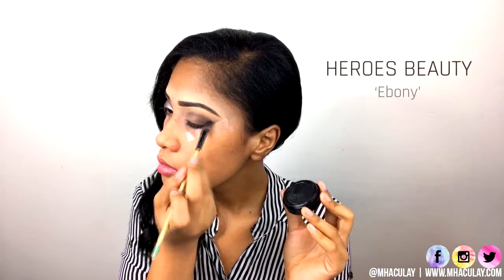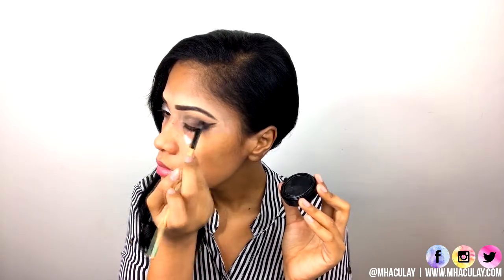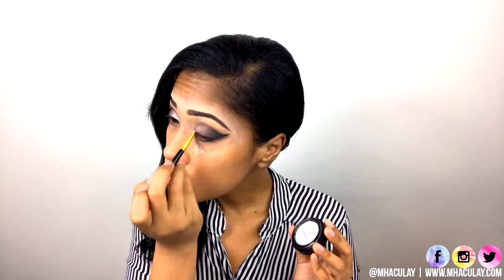Apply a black eyeshadow on the outer V and extend that upward, making a soft wing and carefully blend that inwards with a dark brown shadow. Apply silver eyeshadow on the inner corner of your lids. You can use a makeup setting spray to intensify the color.